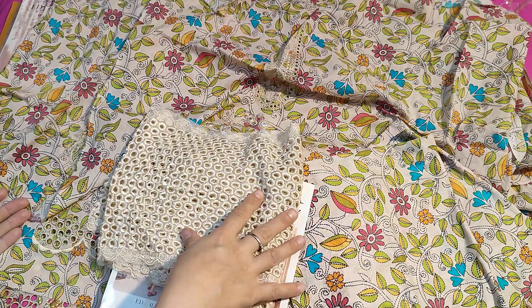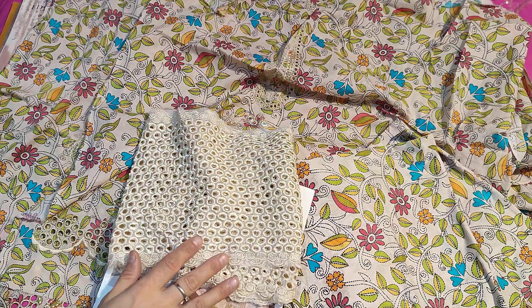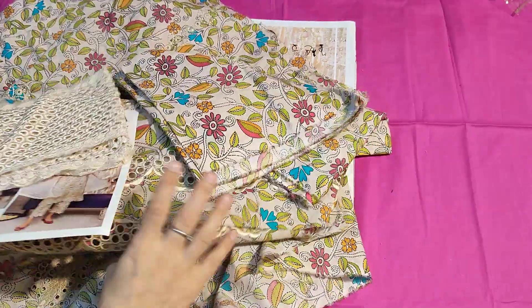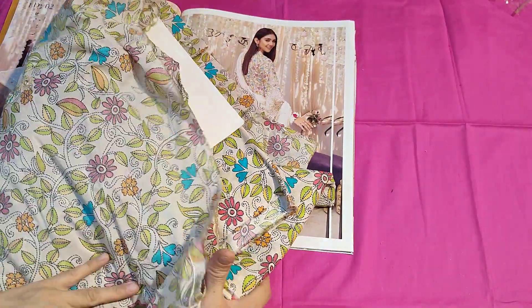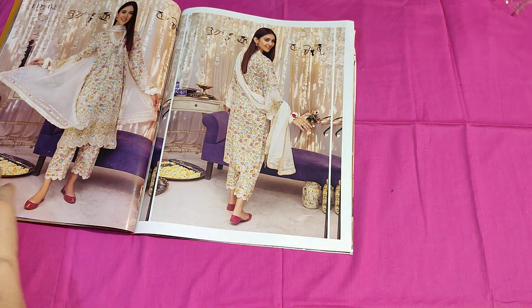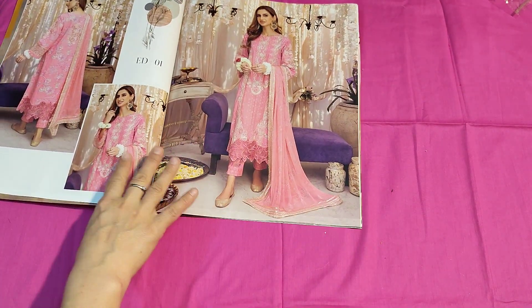The whole chiffon work is done. The same price is 12,500. It is a very beautiful collection — very nice. Rare brands give such a beautiful collection. This is a typical Eid collection. Eid has got a lot of Gota work, so this is why they have included a lot of Gota work.